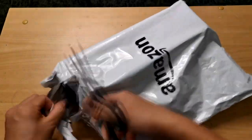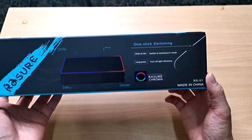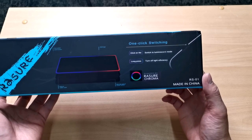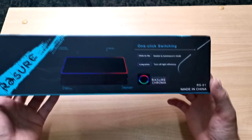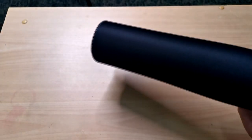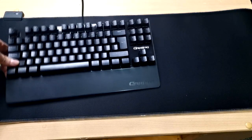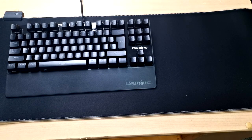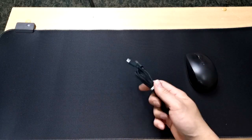Now let's do the unboxing of this soft gaming mousepad. As you can see, it features one-click switching, luminescent mode, long press to turn off the light, and a non-slip natural rubber base. It has an 80 by 30 centimeter size, so it's an extra-large mousepad. You can place your keyboard as well as your mouse and still have space for other stuff.